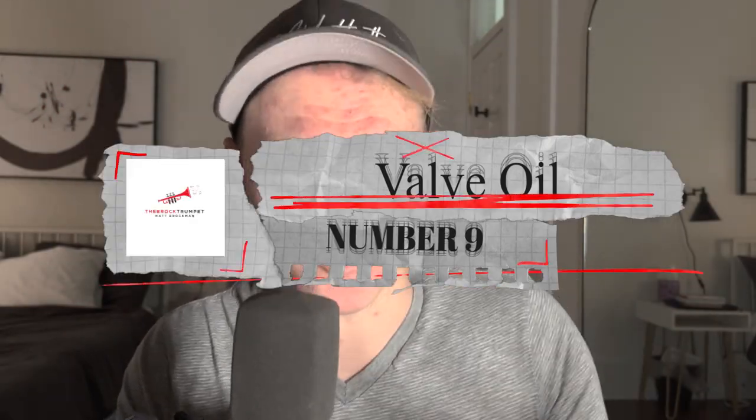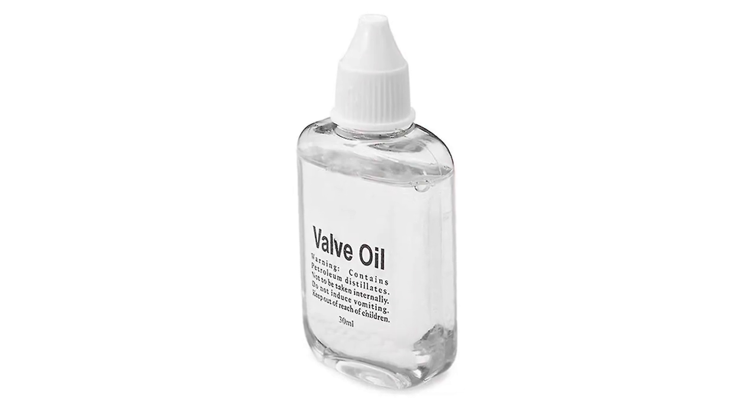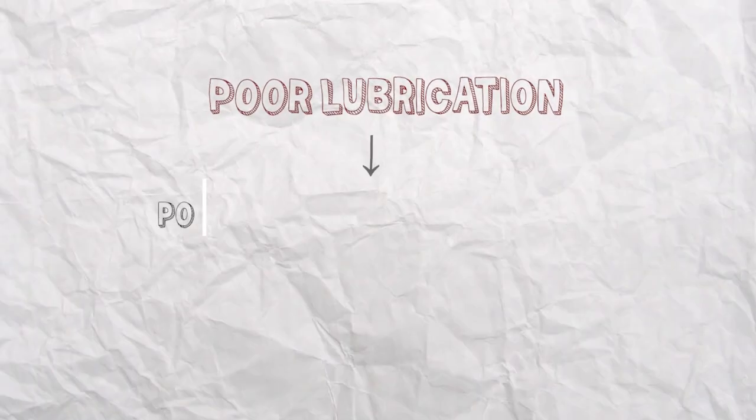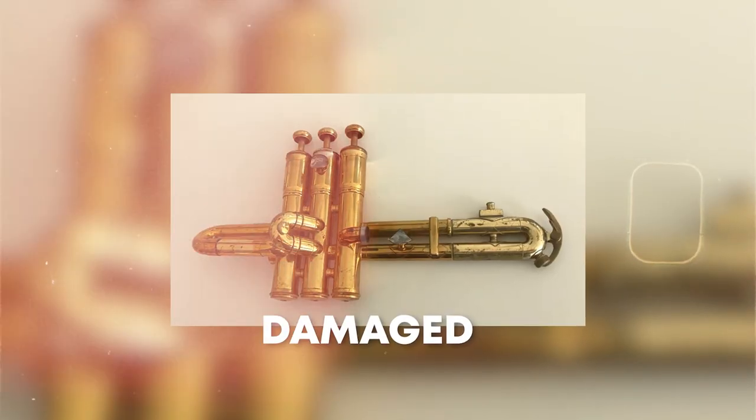At number nine, we have valve oil. Valve oil is a lubricant used to keep the valves on a trumpet functioning smoothly. It is an essential part of a trumpet player's maintenance routine and is necessary for the proper operation of the instrument. When the valves of a trumpet are not properly lubricated, they can become stuck or slow to respond, making it difficult for the player to execute quick and precise fingerings. This can lead to poor tone, intonation issues, and a general inability to play the instrument effectively. If the valves aren't lubricated regularly, they can become damaged or wear out more quickly, which can be costly to repair.